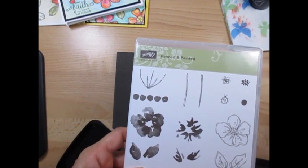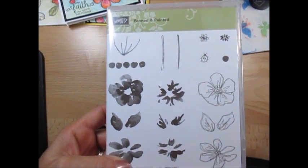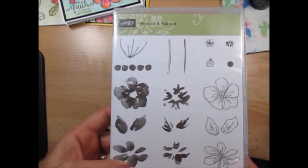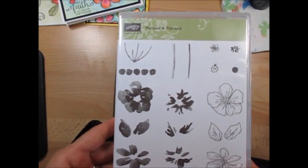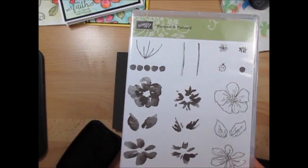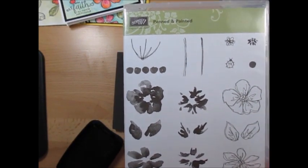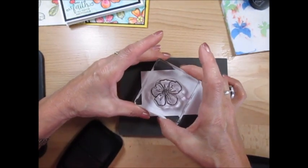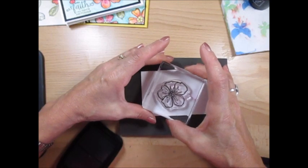I'm using the photopolymer because I really like this flower that's in the Pin It and Painted set, and this is going to be retired, so it's very limited — visit my blog at FrenchieStamps.com after May 22nd, 2017, while supplies last. You can also use Birthday Blossoms or any kind of detail outline stamp — not too detailed but a bit of detail works great.